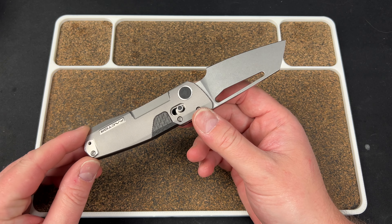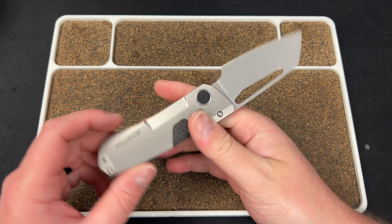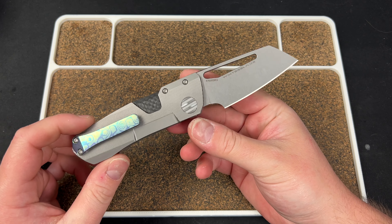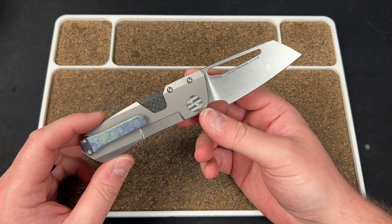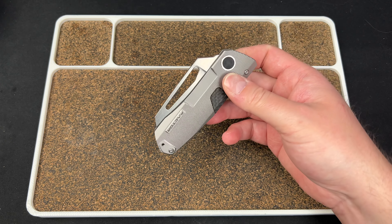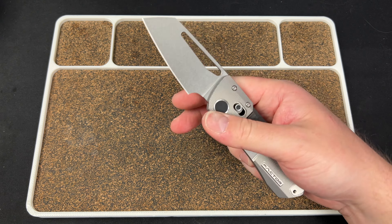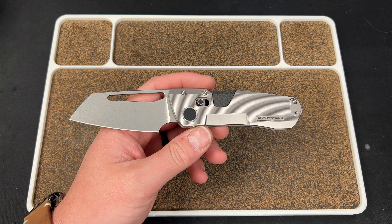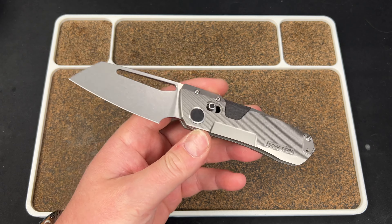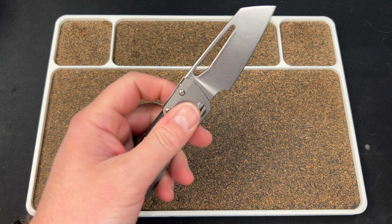Brian was nice enough to let me check this out — I actually had no clue I was going to check it out until Brad, Screaming Pirate, at EDC at Blade Show, was like, 'Hey, I got a knife for you.' And I was like, okay, what? He's giving me a knife? And he's like, yeah, it's the Factor. So thanks Brian for letting me check this out, and thanks Brad for bringing it with you.